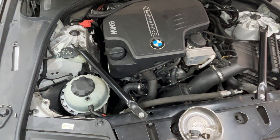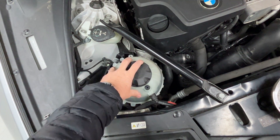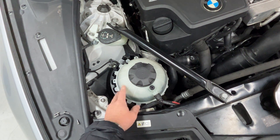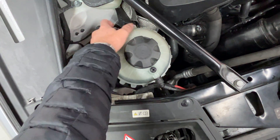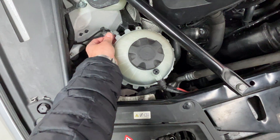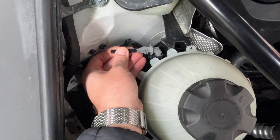This is a 2015 528i, and many of the other models have coolant expansion tanks just like this, and there's two different types of connectors. If you have a connector that looks like this or a level sensor that looks like that, then this test is going to help out on that.